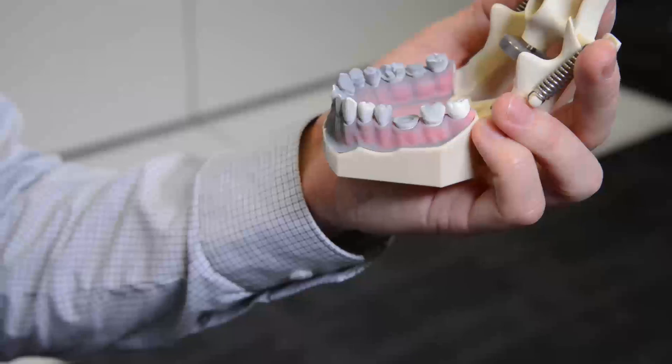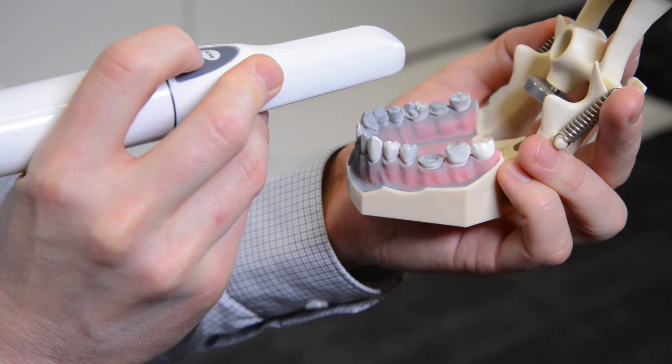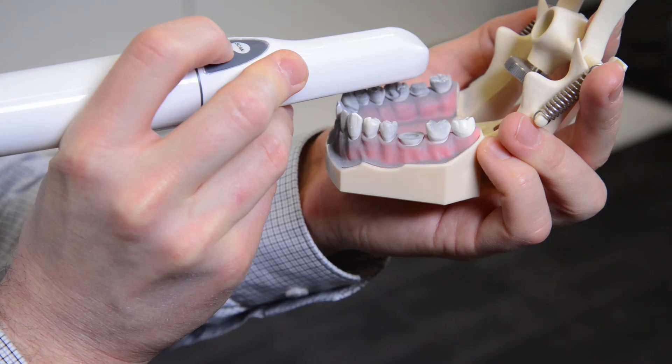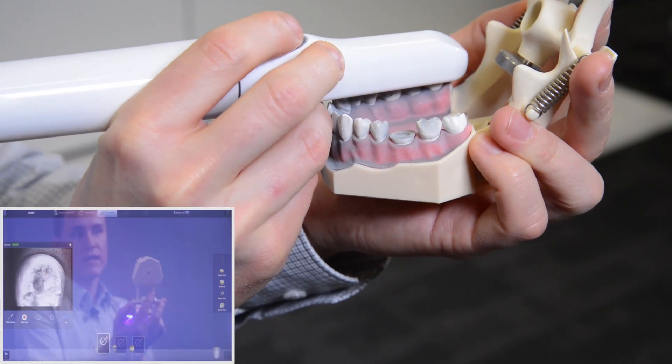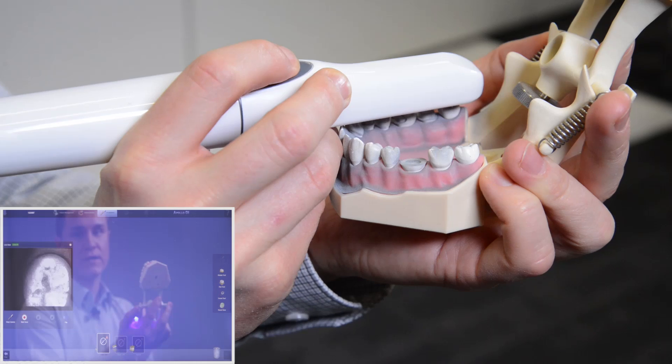Welcome to the video: how to scan with Apollo DI. To start a scan, you press the black button to activate the LEDs of the camera, go inside the mouth in position of the occlusion, then you press the scan button.